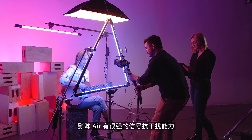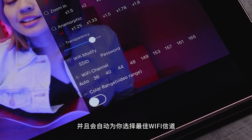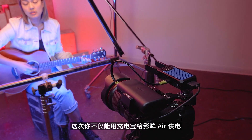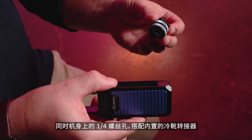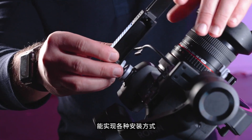The CineEye Air is highly resistant against interference and will automatically find a clean channel for optimal picture quality. You can provide power from either a portable power bank or directly from a gimbal. The universal quarter-20 thread with included cold shoe adapter gives you limitless mounting options.